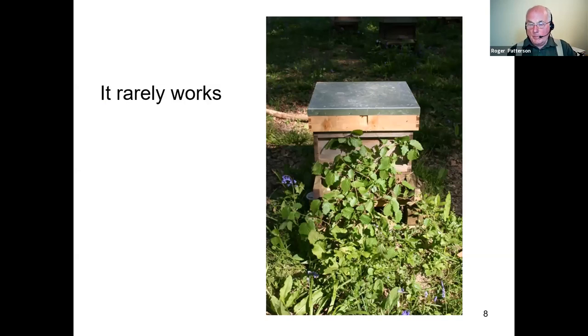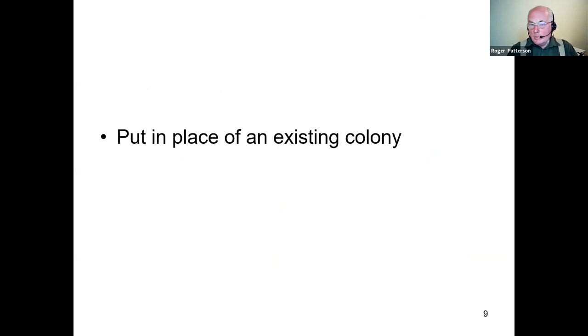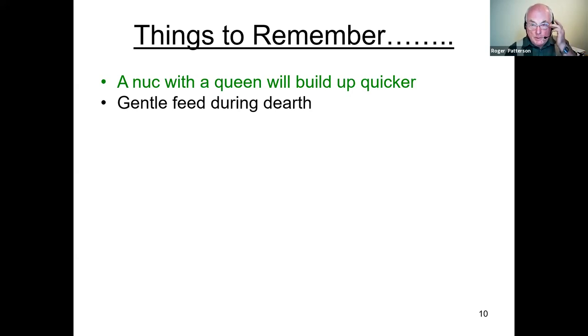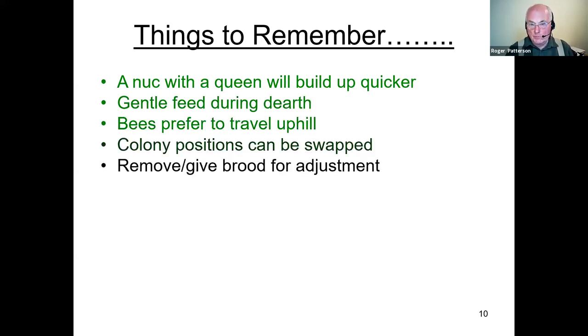Putting something in front of a hive doesn't work very well for me. You can put it in place of an existing colony, and I've mentioned this in several other webinars — that does work quite well. But of course if you've only got one or two colonies you might not be in a position to do that. Things to remember: a nuc with a queen will usually build up quicker; if you've got a dearth use gentle feeding; bees prefer to travel uphill; colony positions can be swapped; and you can remove or give brood for adjustment.